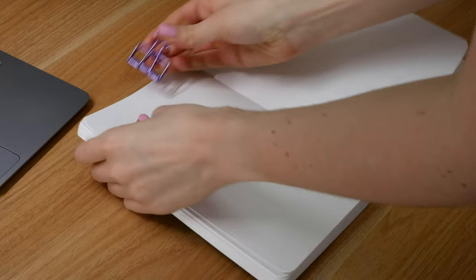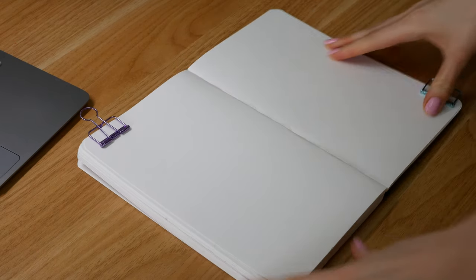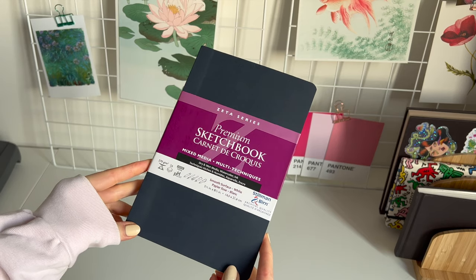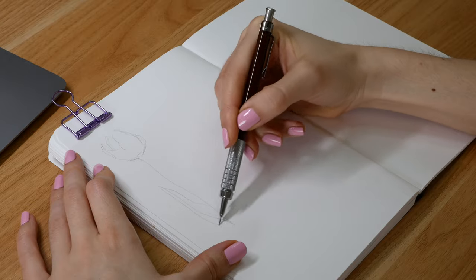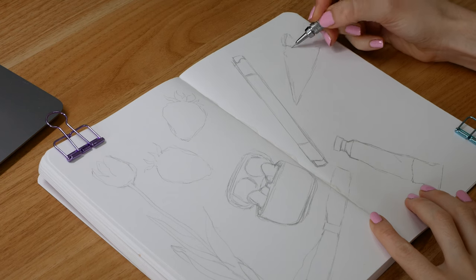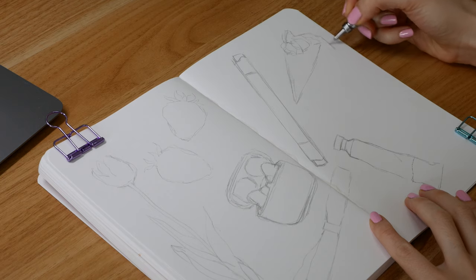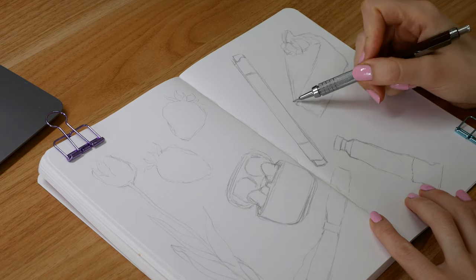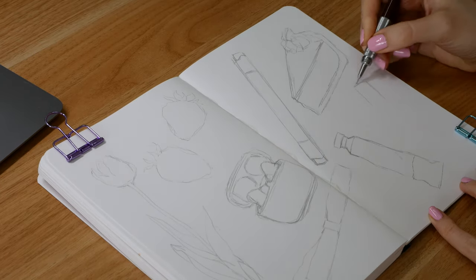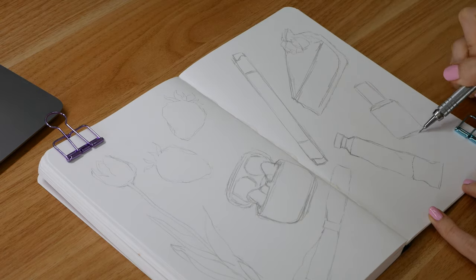Today I wanted to do a sketchbook spread full of things that I've been enjoying in spring — kind of a mindful exercise of being grateful for all those things. I'm using my Stillman and Zeta series sketchbook, which I don't think is specifically for markers, but I love how the paper takes the marker — it keeps the vibrancy of the color and the ink doesn't spread out. It does bleed onto the other page, but I find the bleeding depends a lot on how much blending you do. I just skip the page if it goes through too much.